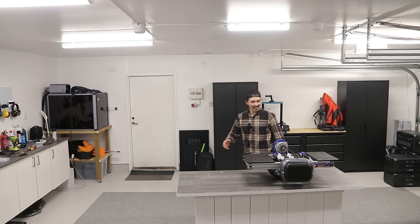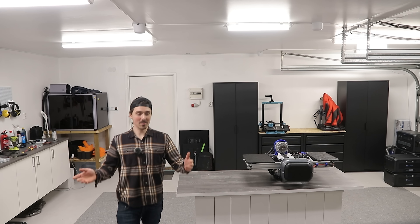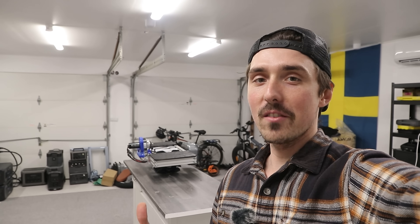I decided last minute to build a tracked one-wheel instead. So with a flying piece of aluminium I started to build a frame. A big time saver was to build a ledge for the already 3D printed motor mount. So now we can finally put it all together. I built, allegedly, the world's first tracked one-wheel with chain drive and 3D printed tracks.